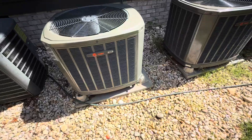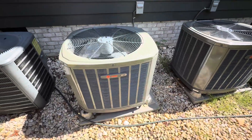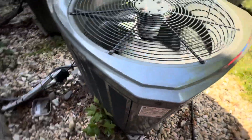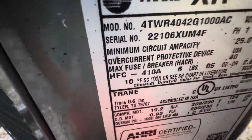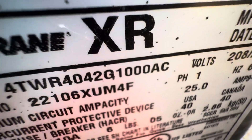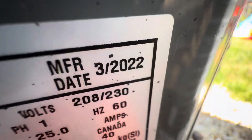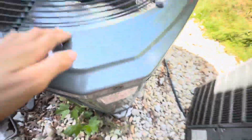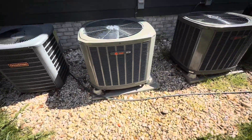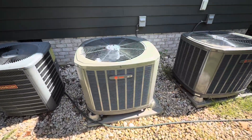So there was a start-up of my downstairs 2022 3.5-ton Trane. All right. Thanks for watching. Hope you enjoyed the video. Over and out.